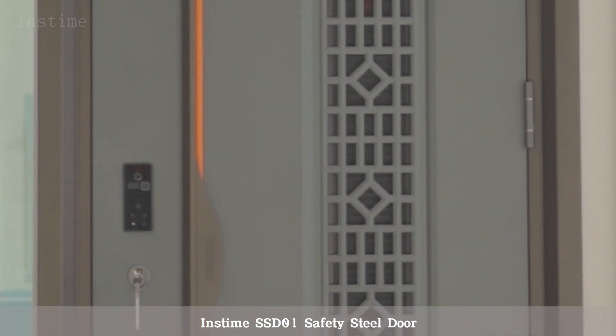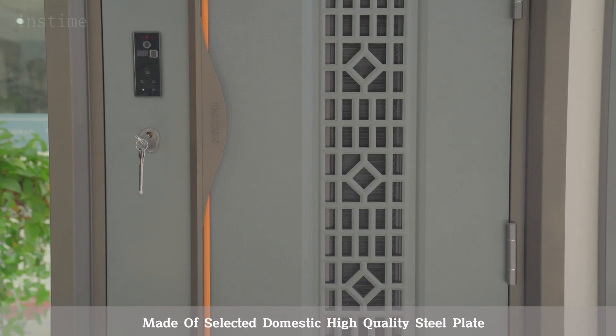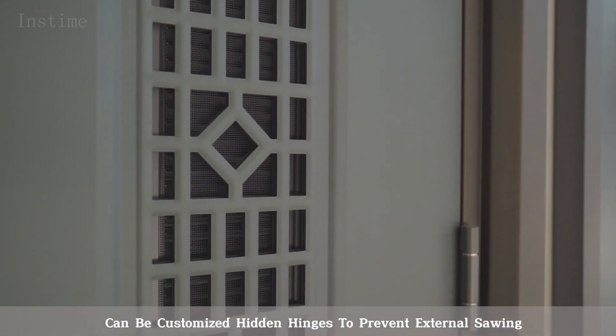Instime SSD-01 Safety Steel Door, made of selected domestic high-quality steel plate. The ultra-thick door leaf can stop bullets penetrating, and can be customized with hidden hinges to prevent external sawing.